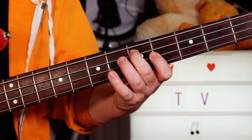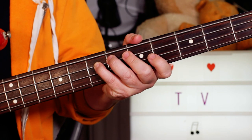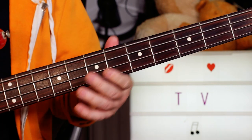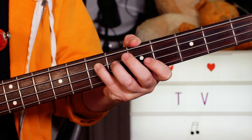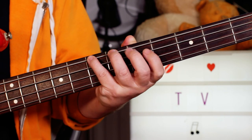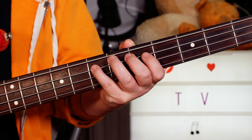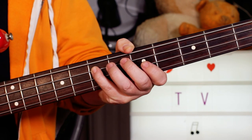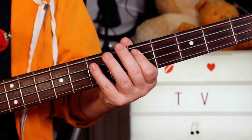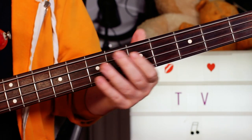Seven, five. Then I'm starting the same with E, A, D, E, and then D, B, D, B, E, D, B, E — seven, five, seven, five, seven. Just going round on those two lines.